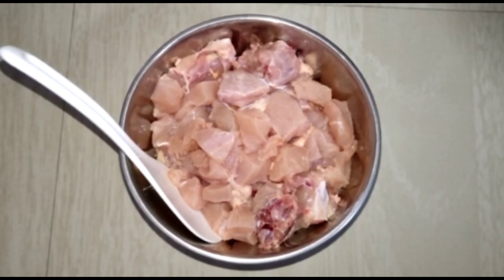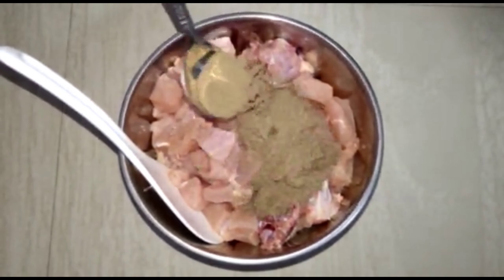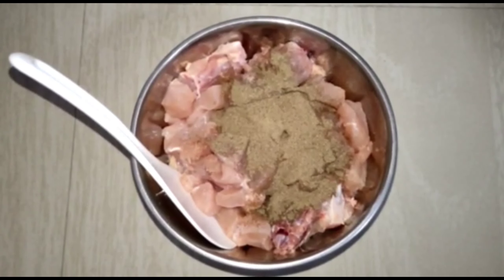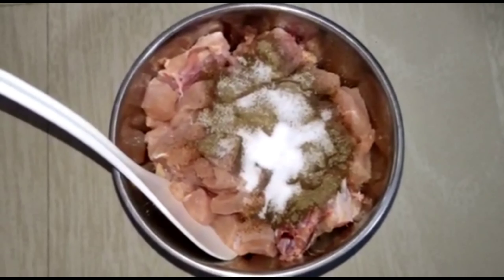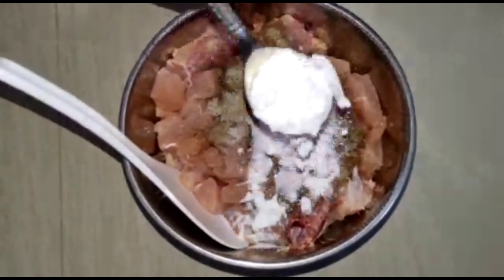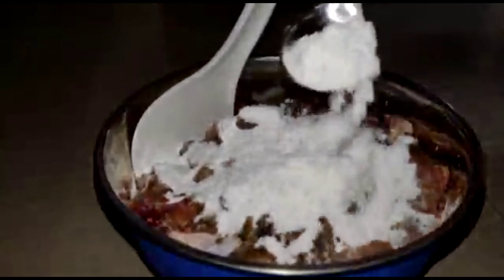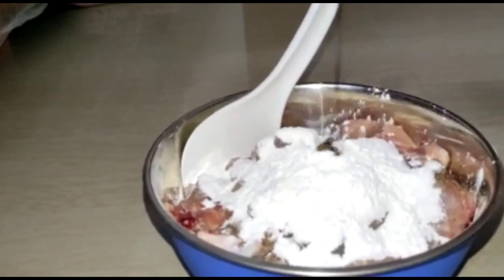I will add 750 grams of chicken, 1½ spoon of pepper, 1½ spoon of salt, 3 tablespoons of corn flour. Now add 1 tablespoon of soy sauce.